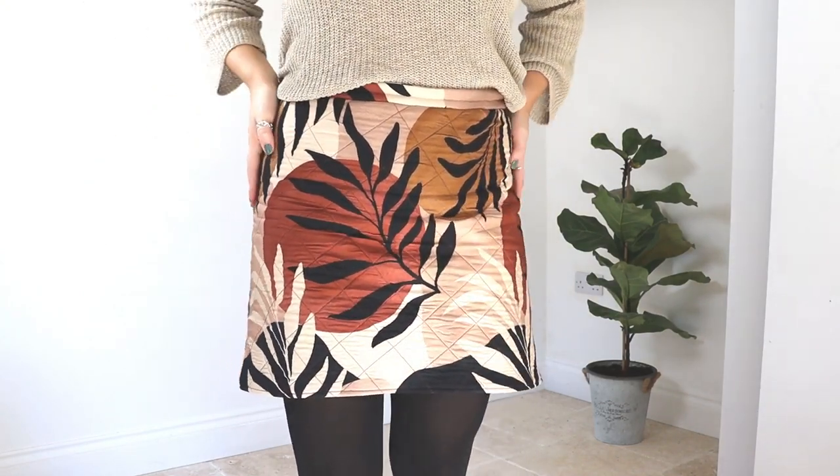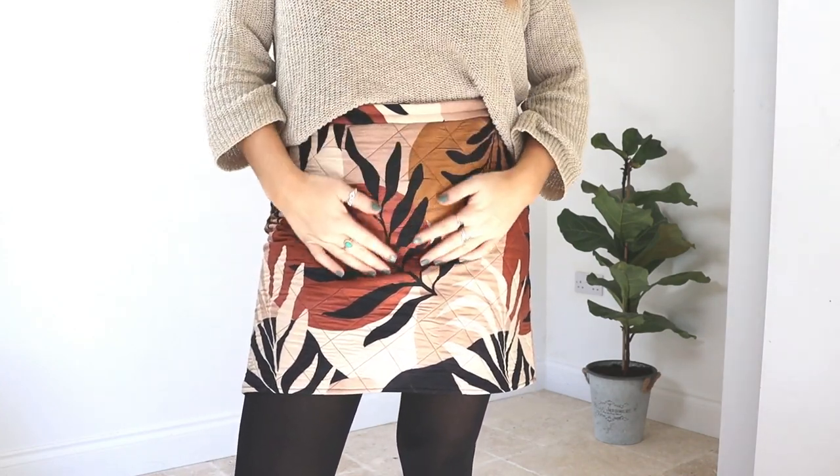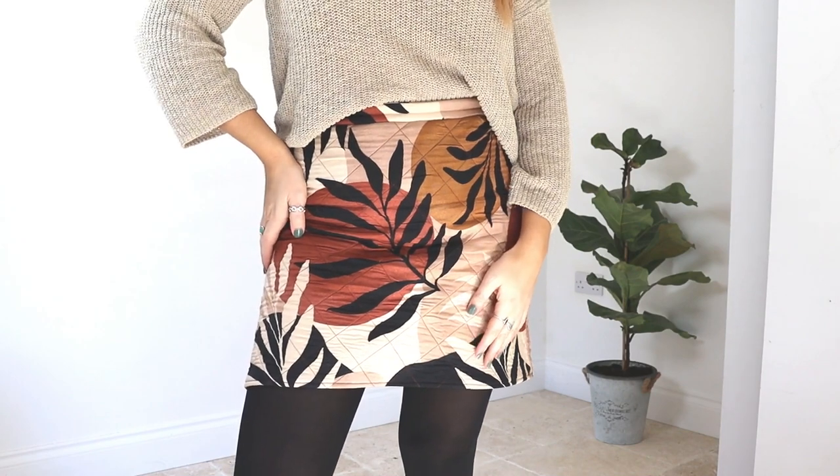So thank you for joining me in this little journey. I hope you enjoyed the video and if you did, please give it a thumbs up and consider subscribing for some more fun sewing content. And I'll see you in the next one. Bye!